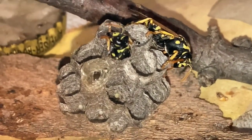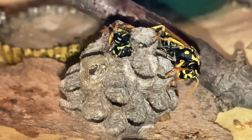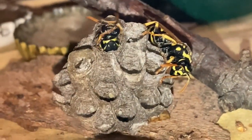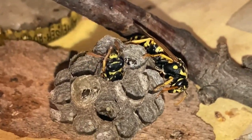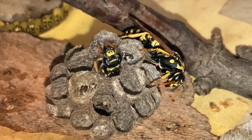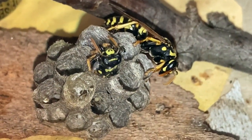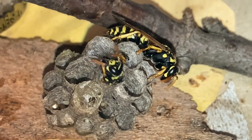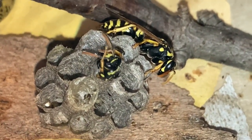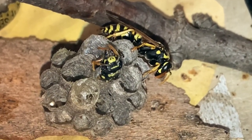Hey buddy, you want to see a wasp being born live? Oh, it is — hi! Oh, hello there. This is the first one born in captivity. This one's a Polistes dominula.